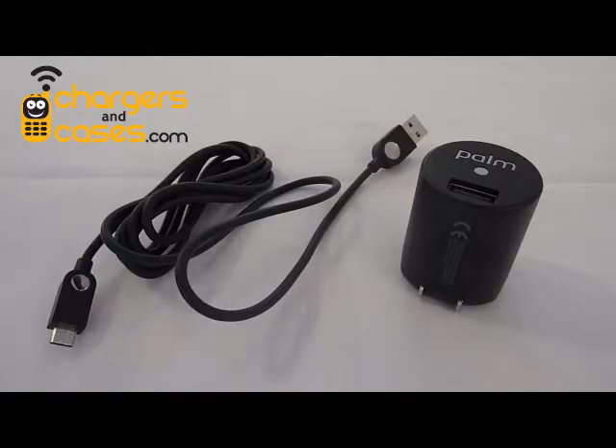Hey guys, this is Darren with ChargersAndCases.com. I'm here to put to rest some long-standing rumors about charging the Palm Pre and some other similar phones.